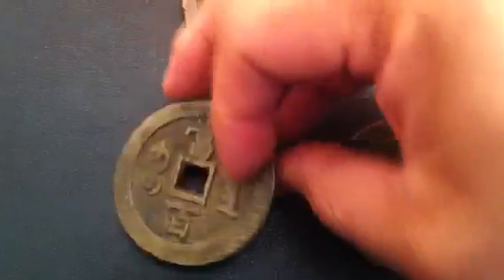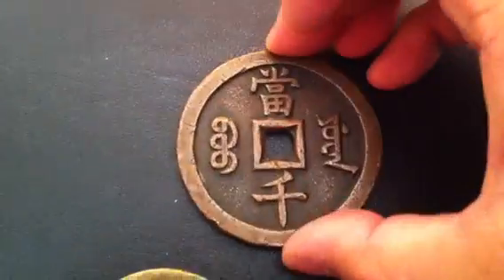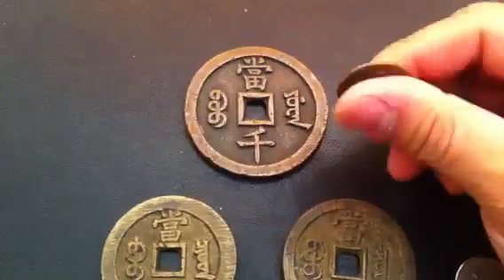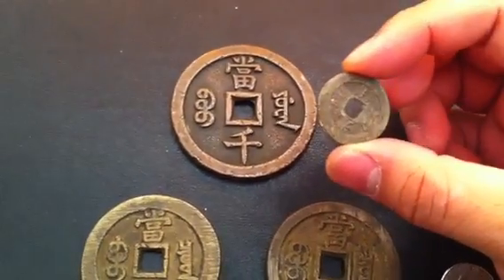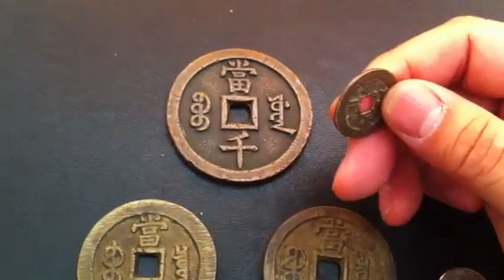And this one is the same. Then this one is the special one — this is equal to a thousand. We're talking about a string of cash. Basically a thousand of these was equivalent to one Chinese ounce, or a tael — T-A-E-L — of silver back in the day, which was about 36 to 38 grams of silver.